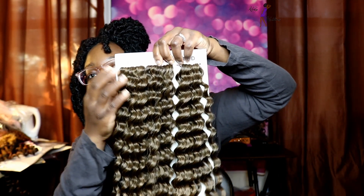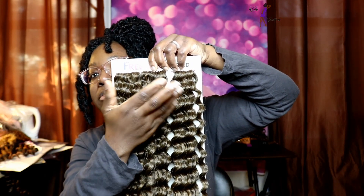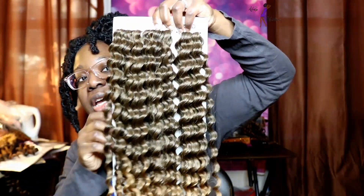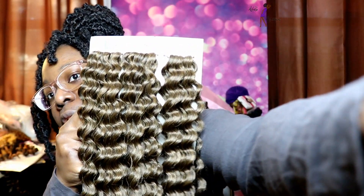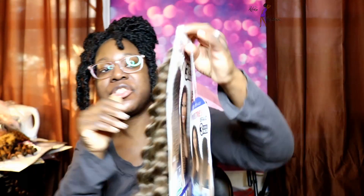You get 15 strands per pack because I went ahead and counted it. So you get 3 bundles but you get 5 pieces per bundle. The hair is really nice, it's really soft actually. It has a very nice texture and actually when you start to separate it, it becomes very voluminous. I'm going to go ahead and take a strand off.